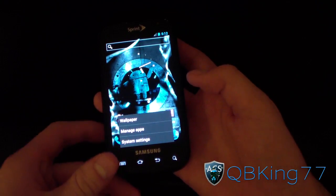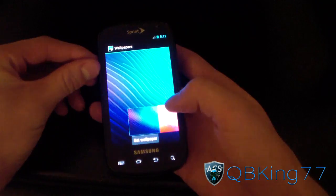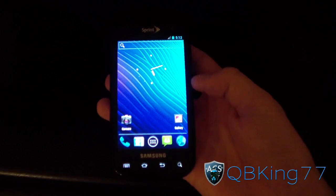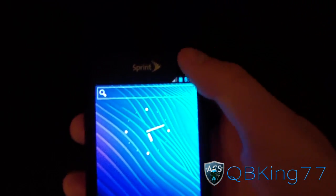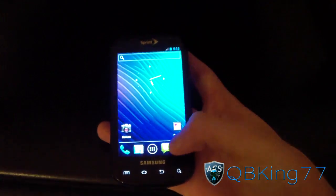Let me go ahead and change the wallpaper so you guys can see a little bit better. Going to wallpapers, just choose a different wallpaper. There you have it — now you can see it a little better. As you can see, stock Ice Cream Sandwich browser, stock status bar with the CM9 tweaks, Signage Mod 9 tweaks.